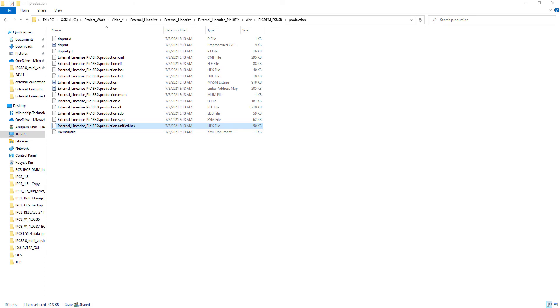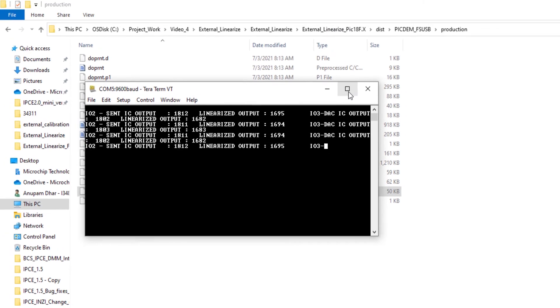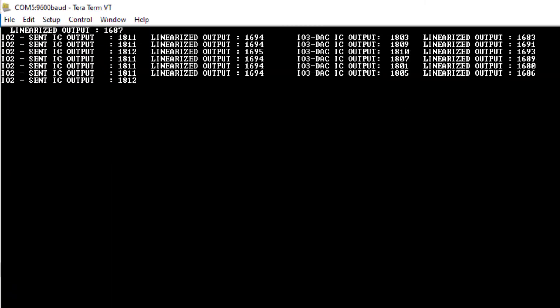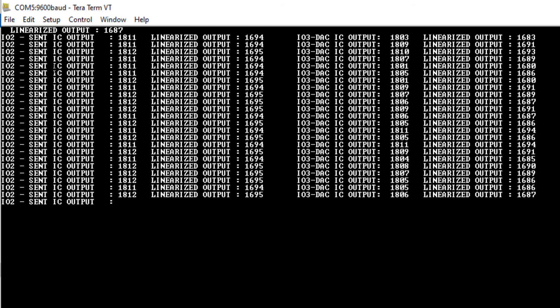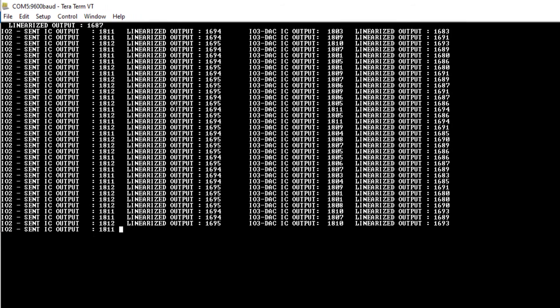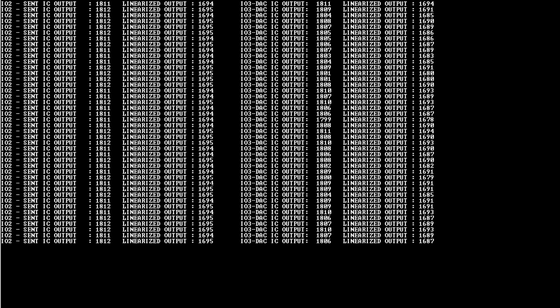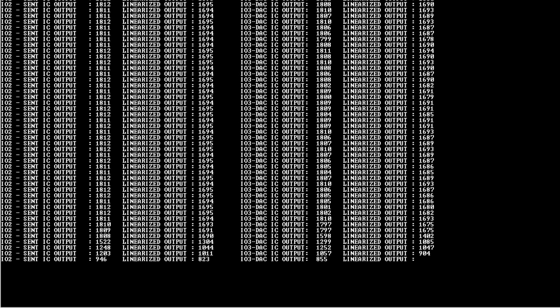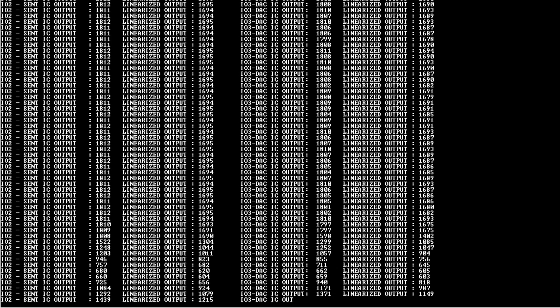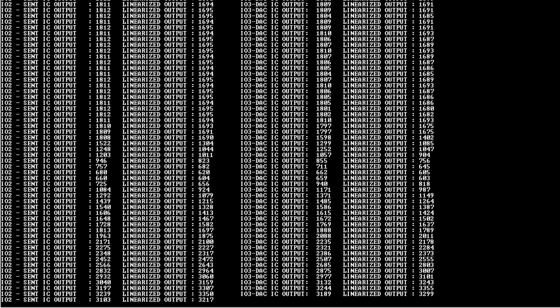Let me connect TerraTerm with serial communication and make the screen larger. You can see IO2 and IO3 — one having the raw output and the other the DAC output. Initially the raw output is shown on the left and the linearized output on the right. Moving the target, you can see different positions giving both raw data and the corresponding linearized output data.